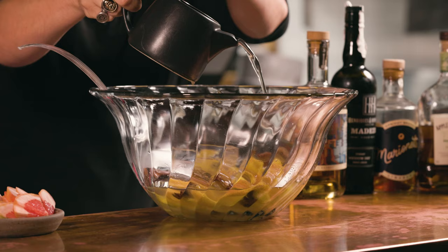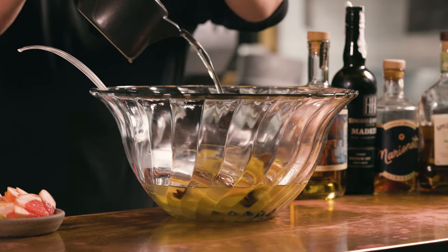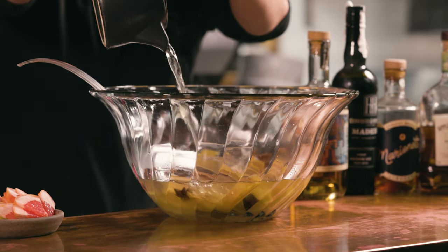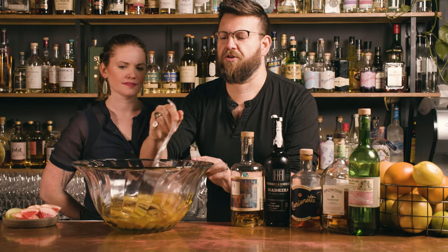One thing to bear in mind is you can use a black tea definitely, but that can get quite bitter quite quickly, so you just want to pay attention to how long you steep that for. Also it's not always the nicest colour — you obviously want this to be bright and pretty. Purple teas can definitely be a fun way of going about it as well. Now that that's all melted, I can basically add some more cold ingredients, because we are going to serve this cold.